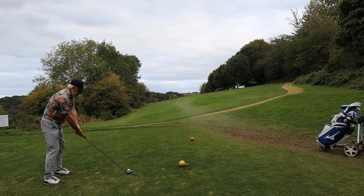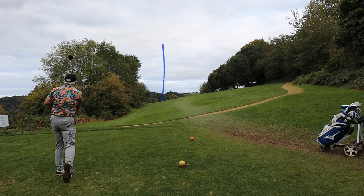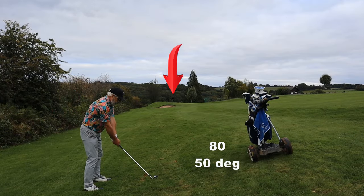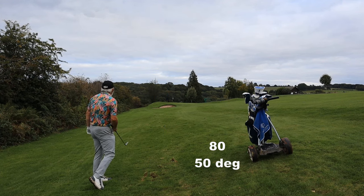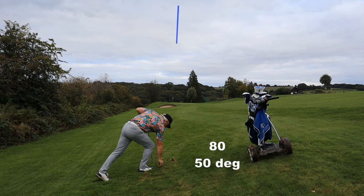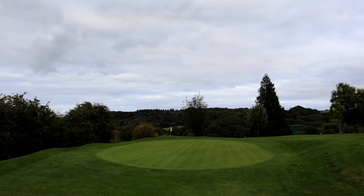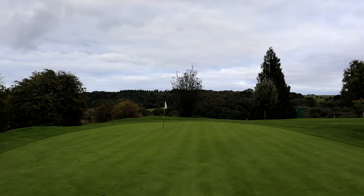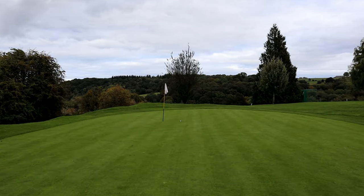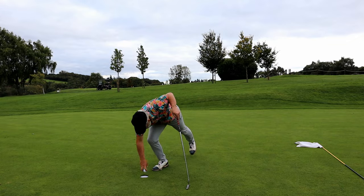So the short game - I can't emphasise enough how important it is. If I'm 60 yards and in, it's something that we really do have to get better at to keep our scores down. Or if you're playing well, keep them down. Just drop the bag off and get another one of those lucky shots that rolls up towards the flag and makes us look good. And a final birdie. Right, it's time to wind up this video.